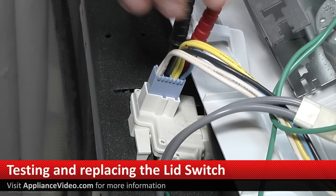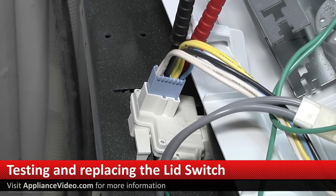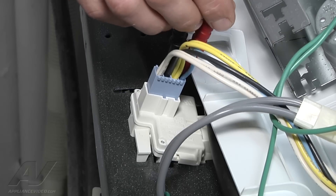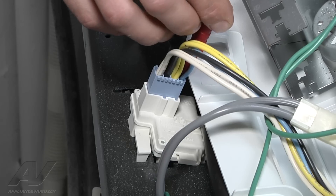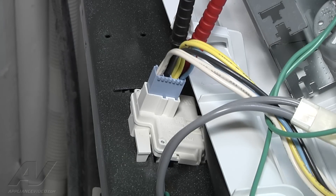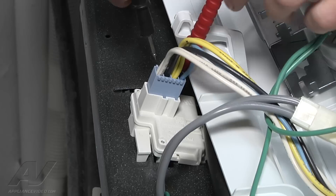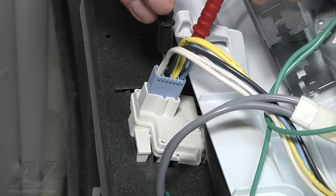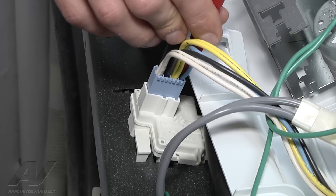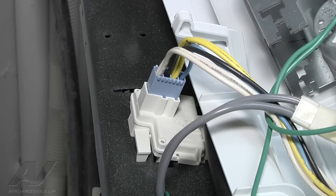Now we're going through the contacts on the lid switch here. The contact that we show is good is from blue to yellow — it's opening and closing and sending the power. But there's another contact in here which goes to the timer itself, between black and blue, which we're not getting continuity through. So we're suspecting at this point that we've got a bad lid switch. What we're going to do is go ahead and put a new lid switch in and see where we're at with it.